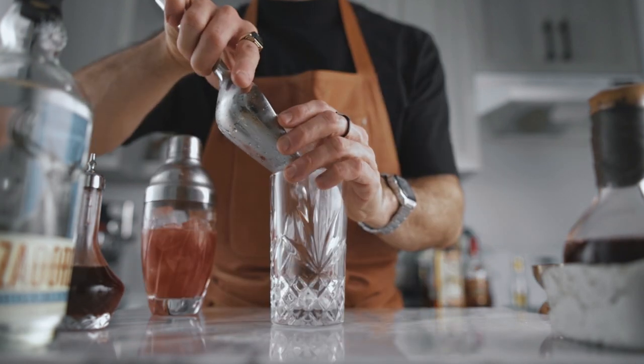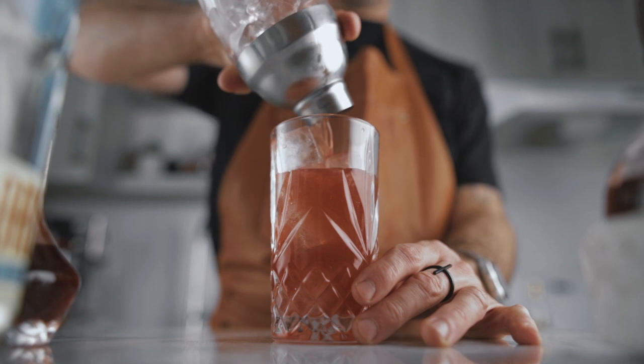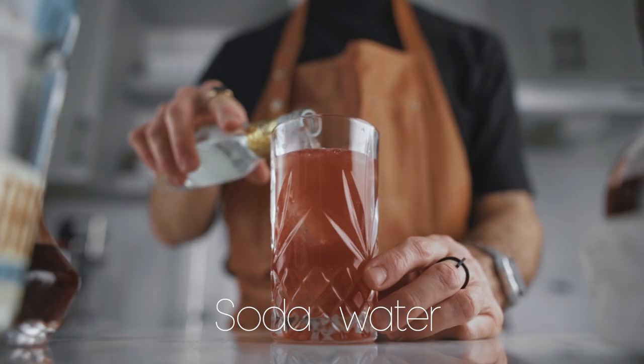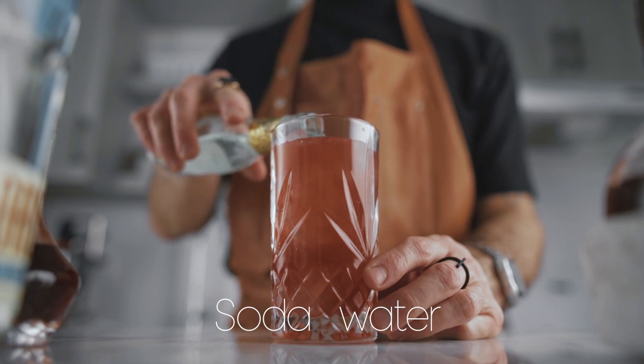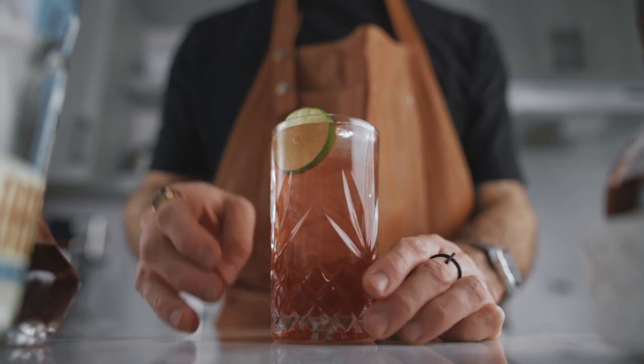This cocktail is served in a highball glass. Strain it over ice and top it with soda water. For the garnish, simply add a little lime wheel, and there you have it — the Mexican Firing Squad. Cheers!